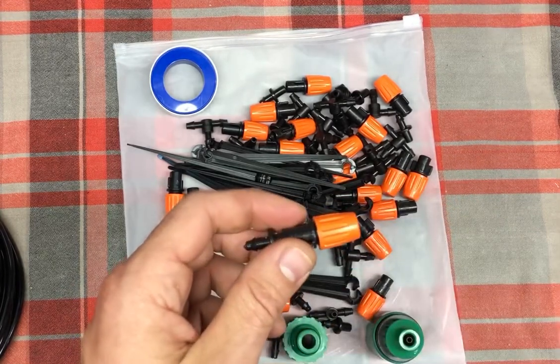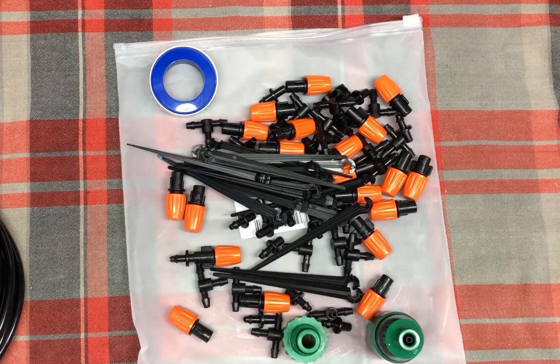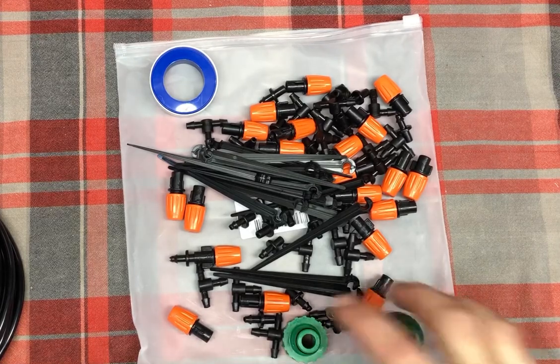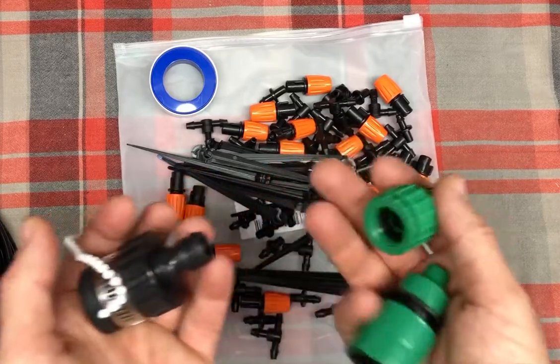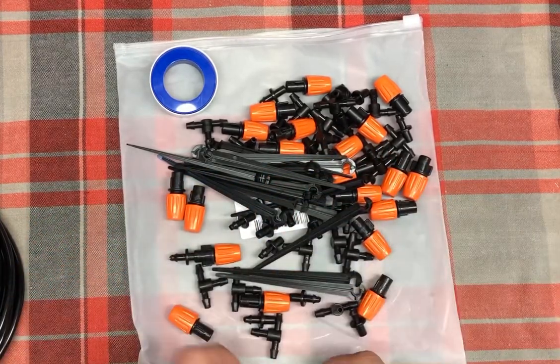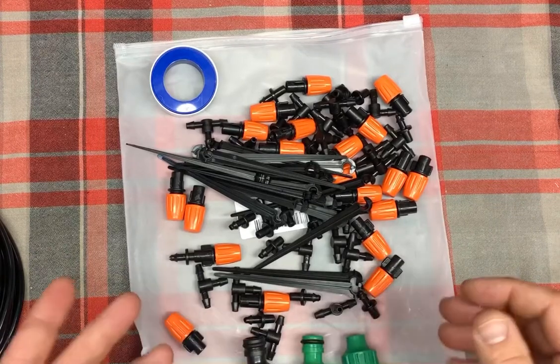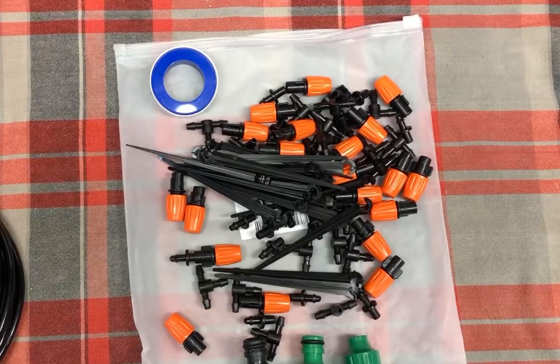So again, this is MIXC — their quarter inch mist irrigation kit, model number GG0B. It's only $18.99 on Amazon and as you can see it's a very complete kit, especially with all the adapters you need no matter what size faucet you're using. It's really a complete drip or mist irrigation system for your plants and landscape. Hopefully you found that helpful — thanks.